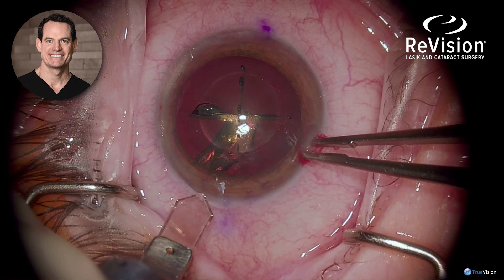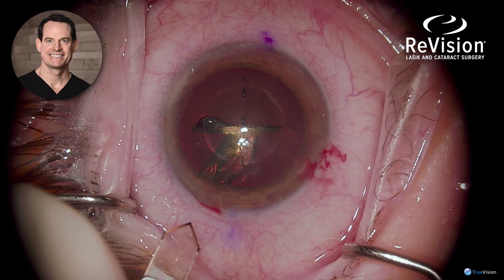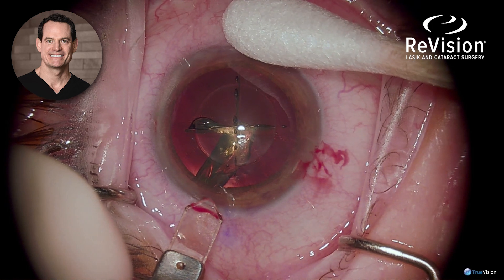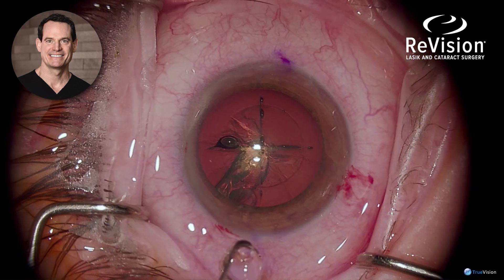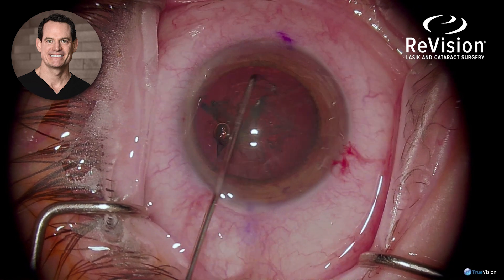Two paracentesis incisions were made, followed by the main keratome incision, which I prefer to make with a score to help the wound seal. Entering slowly allows the diamond knife to create the correct architecture, resulting in a nicely sealing wound, followed by hydrodissection of the lens — ensuring mobility of the lens, which is freely mobile.